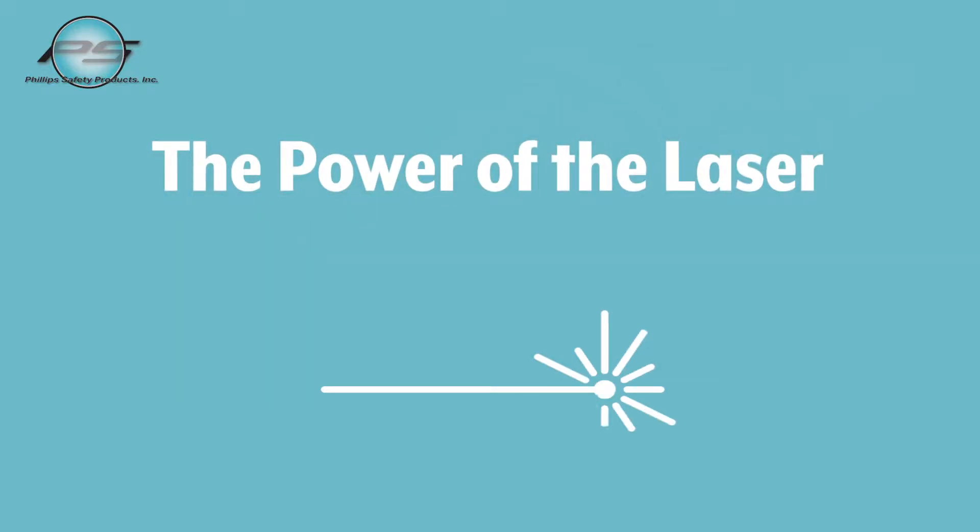Next, you need to know the power of the laser. The power will determine the optical density that is required, which blocks a certain amount of wavelengths from entering your eyes. You can also find this number either in the manual or on a plate mounted on the machine.